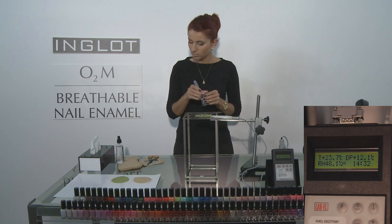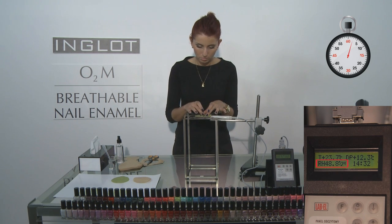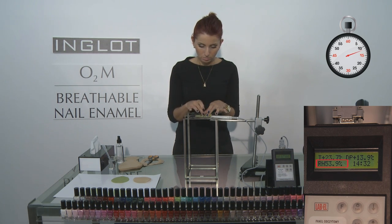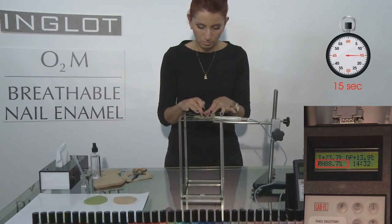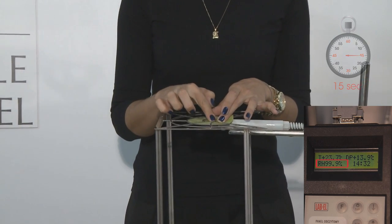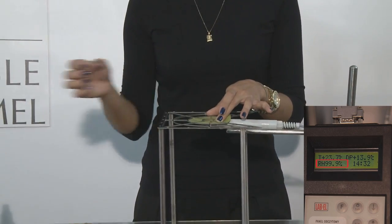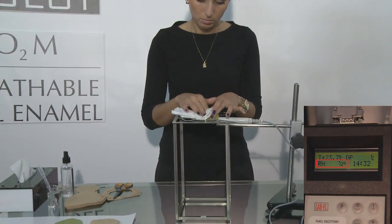Now if you just look up to the right hand side of the screen, we have a timer starting and our rub now simulating the gentle massaging and washing of hands. We watch the hygrometer level going up very quickly — now 65% — and as it hits 15 seconds it arrives at 99.9%. That's right: in 15 seconds, liquid water passes through the breathable, water-permeable O2M nail enamel.